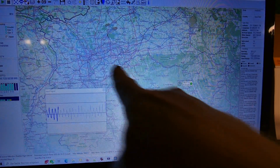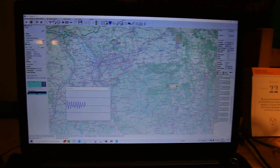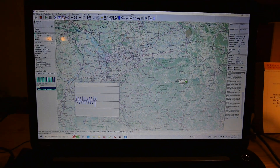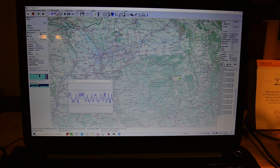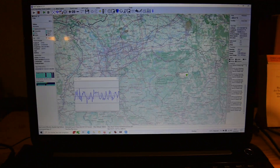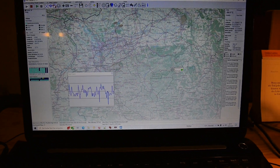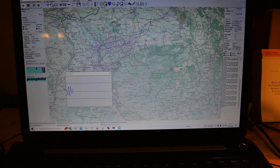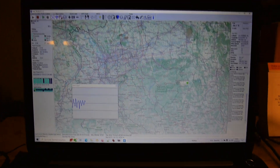Hier ist Essen, und da ist die Sonde 151 Kilometer entfernt. Abschließend kann ich noch nicht genau sagen, wie es im Vergleich zur Dipolantenne ist, aber es scheint ungefähr gleich zu sein. Vorher, als die Antenne zu lang war, hatte ich wirklich schlechten Empfang – da stimmte das nicht.